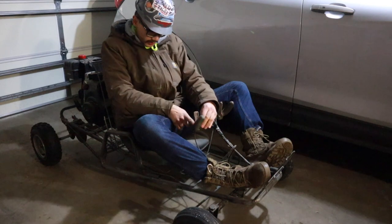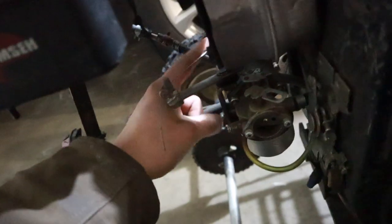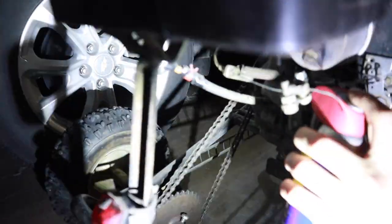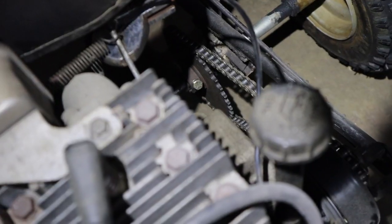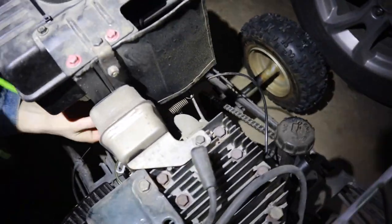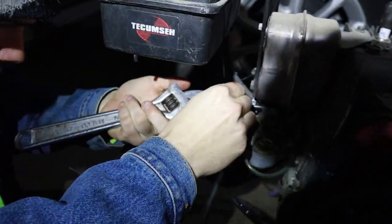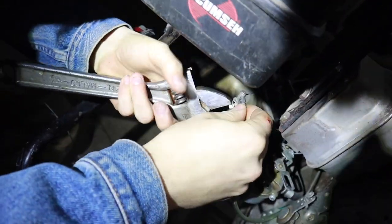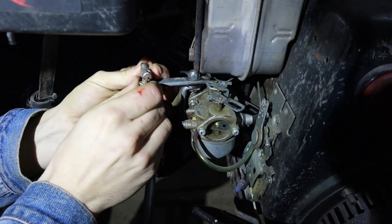We'll throw a squirt of WD-40 in here. A little bit of a bend — get that throttle out. A few tweakings on the throttle cable, just a wee bit like that. Might even be enough.